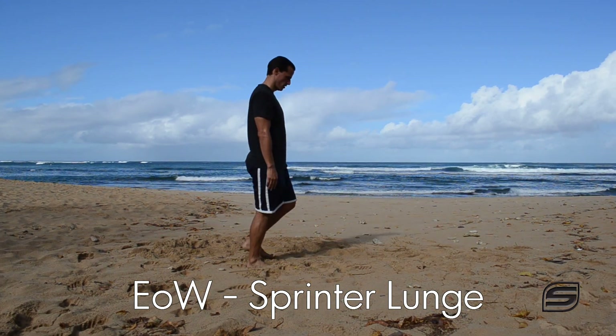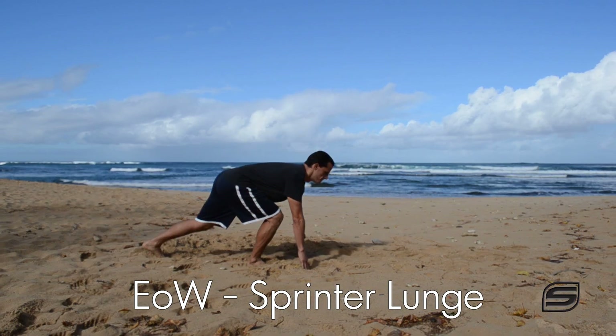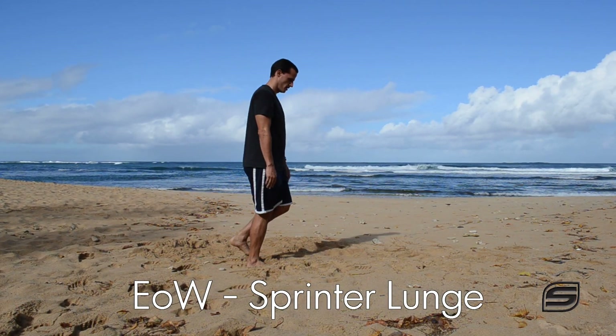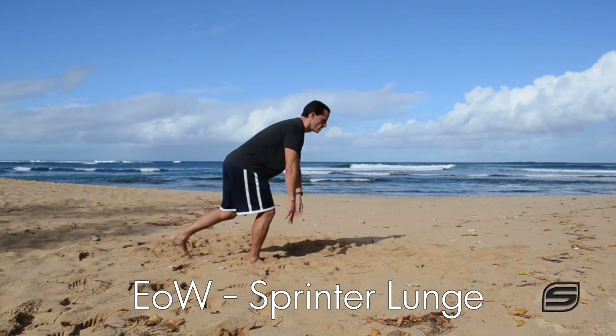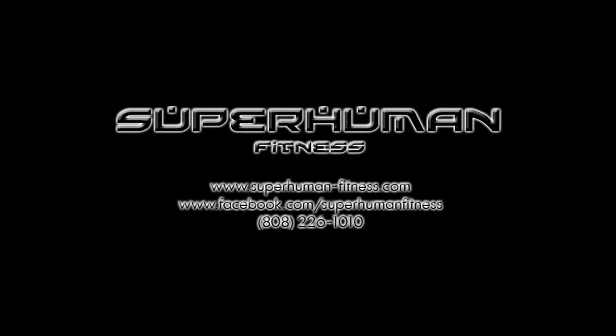Try this one. Chances are, unless you train your gluteal muscles a lot, you'll probably be pretty sore. I was sore after this and I work out virtually every day. Legs are one of my favorite things to train and yet I was still sore. So try this out, get the form down right, keep your back straight, and really use your butt to squeeze your way up there and tell me what you think. You can find us on Facebook at facebook.com/superhumanfitness and let us know what you think either there or in the comments of this video. Have a good one and aloha.